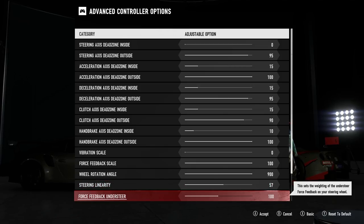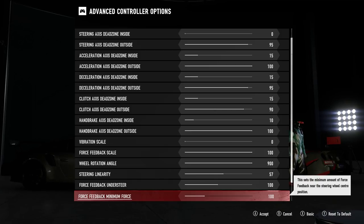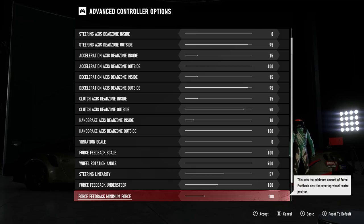Next in the list is force feedback understeer, which affects the level of feedback you feel to help you recognize when understeer is taking place. For me, this option is not that sensitive and I didn't feel much difference between the minimum and maximum values, so I've left mine at the default value of 100. Force feedback minimum force comes next, setting the minimum amount of force you feel when the wheel is at or near center. That also doesn't make a huge difference, so I've left it at the default of 100, which gives a good feel as you begin to initiate steering.